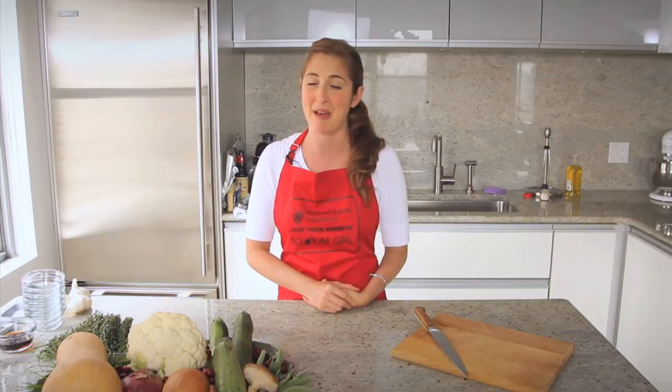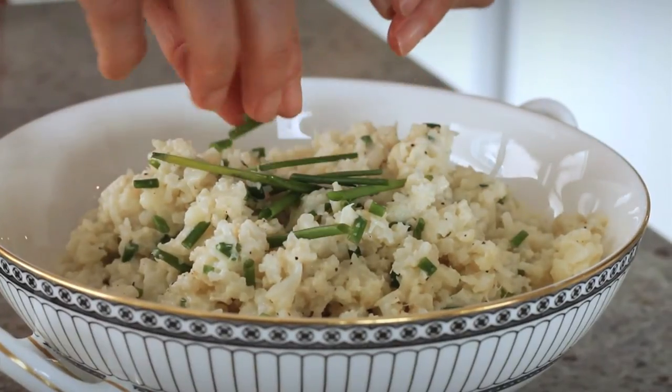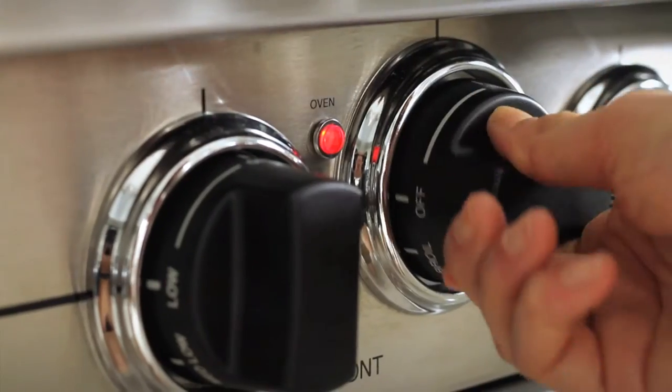Who doesn't love mashed potatoes? We all do, but for those of us with kidney disease, potatoes have too much potassium. There's a solution and that is pureed cauliflower. So let's heat up the oven to 375 degrees and get started.